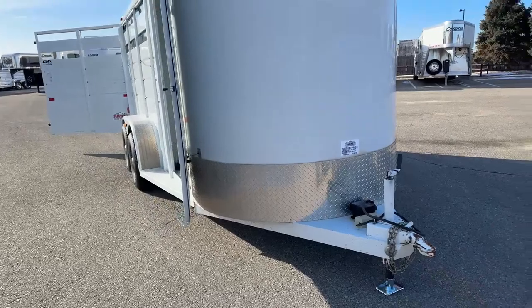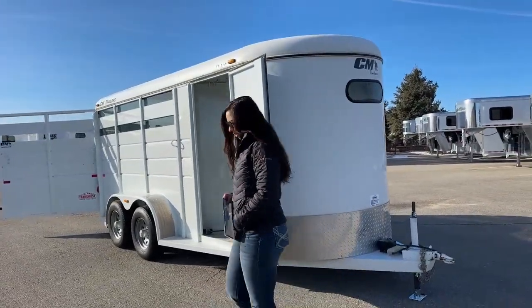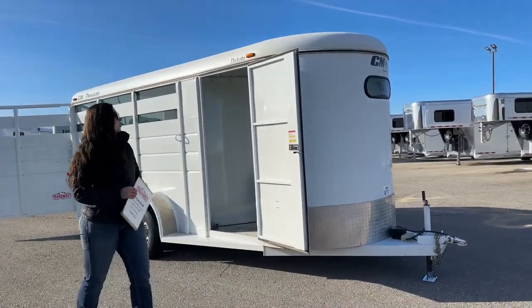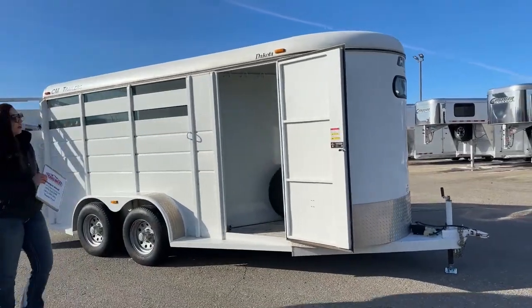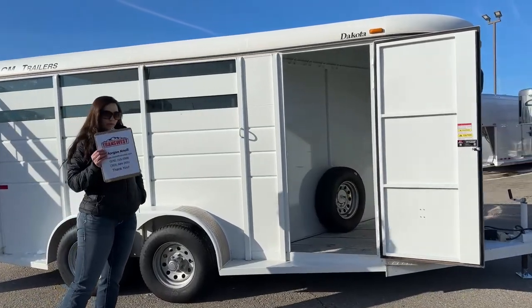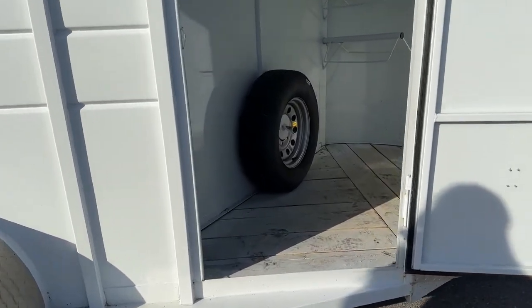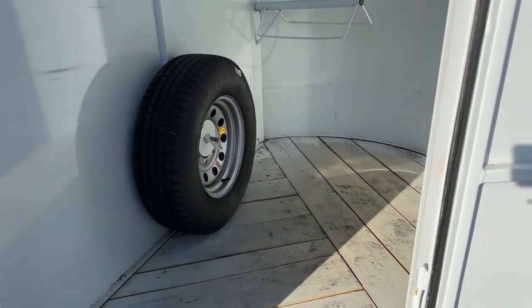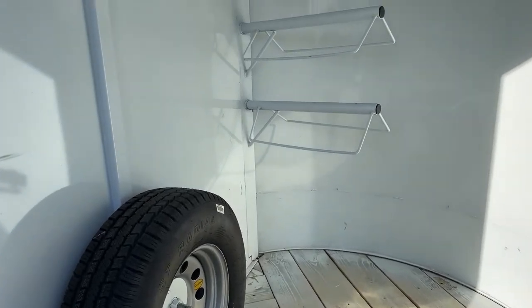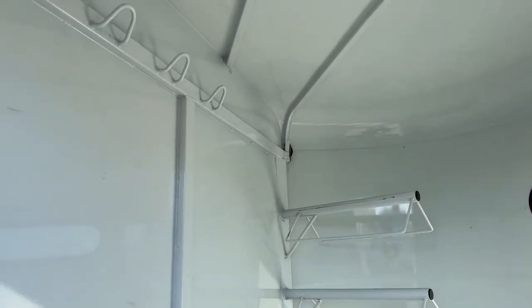This is an all-steel trailer. We still have good white paint on it coming down. Up here on the front, we just have a basic front tack room. When we come in here, you'll see the wood floors. You've got your saddle rack over in the corner and a spare tire. On that partition wall, we've got some bridle hooks hanging up above.